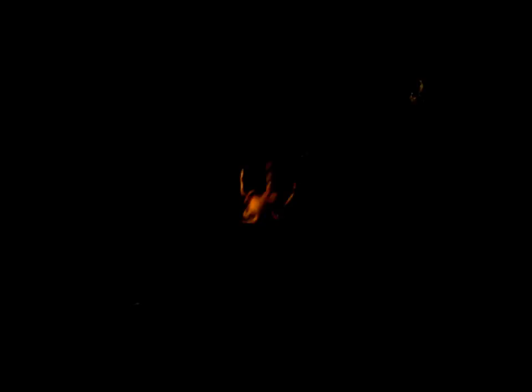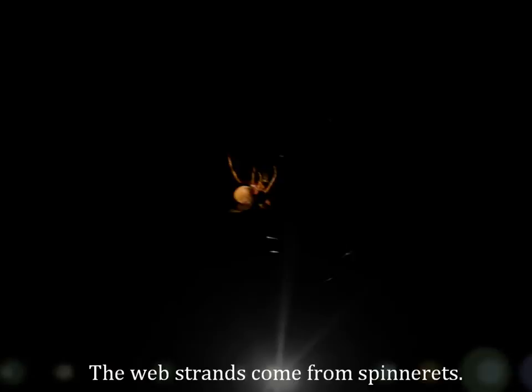I'm trying to focus. So he is using every leg to spin that net — I keep calling it a net — but to spin that web.